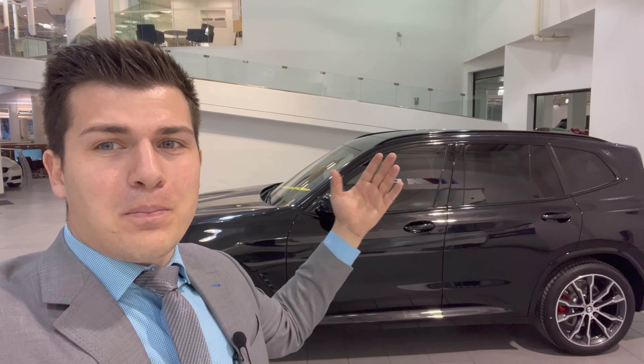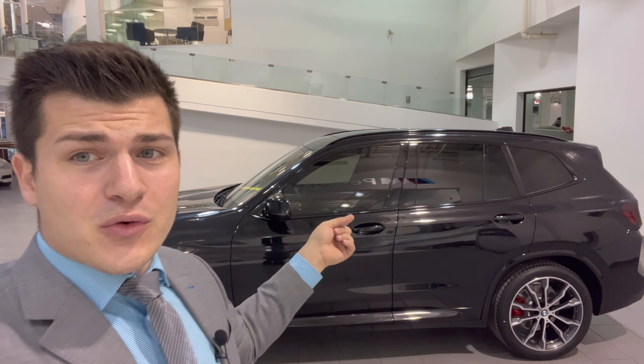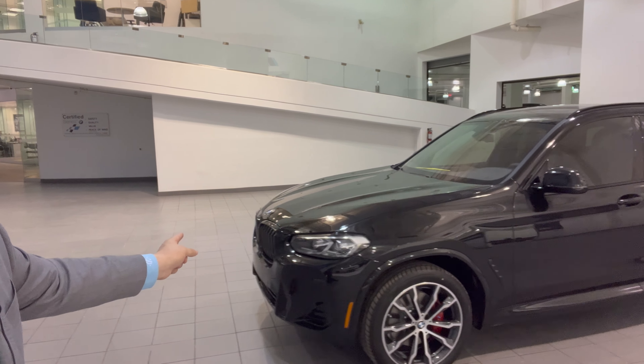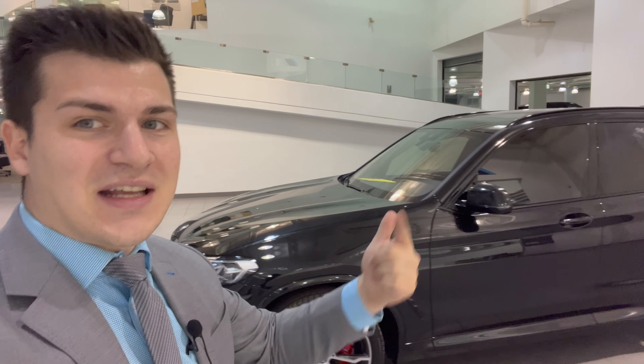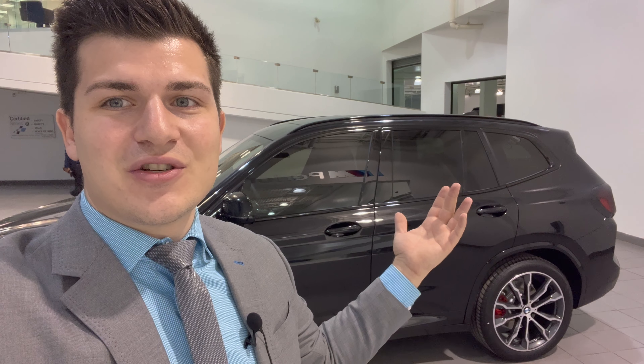Here is a 2022 BMW X3 30i with the M Sport package. I'm going to give you guys a quick walk around of this awesome spec. We have beautiful black sapphire metallic paint on the outside paired with the decor red sansatec on the inside, the M Sport package with optional red M Sport brakes, and the optional high gloss black kidney grills with exterior content.